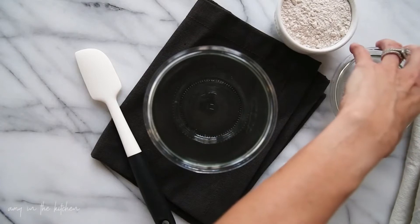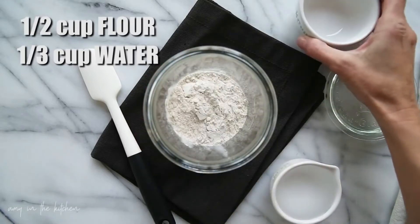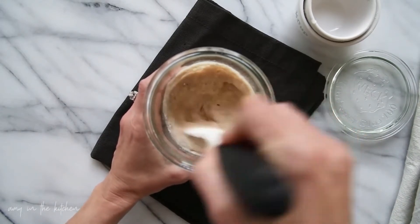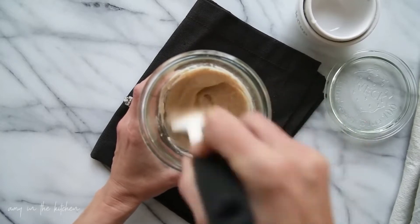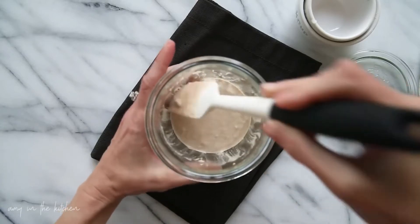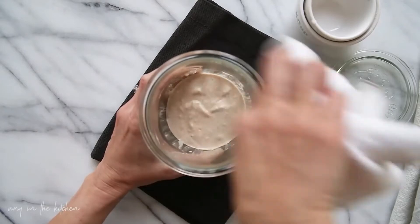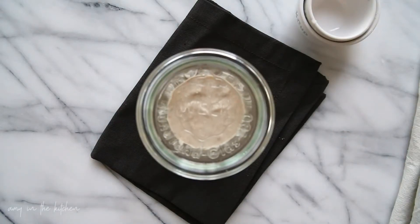On day one, you're going to add 1½ cup of the 50-50 flour mixture and ⅓ cup of filtered water to your jar. Use a spatula to stir this up really, really well, making sure that you get all the dried clumps incorporated. Scrape down the sides really good. I like to take some water on a rag and just clean up around the sides of the jar a little bit. Put the top on the jar and then let that sit for 24 hours.